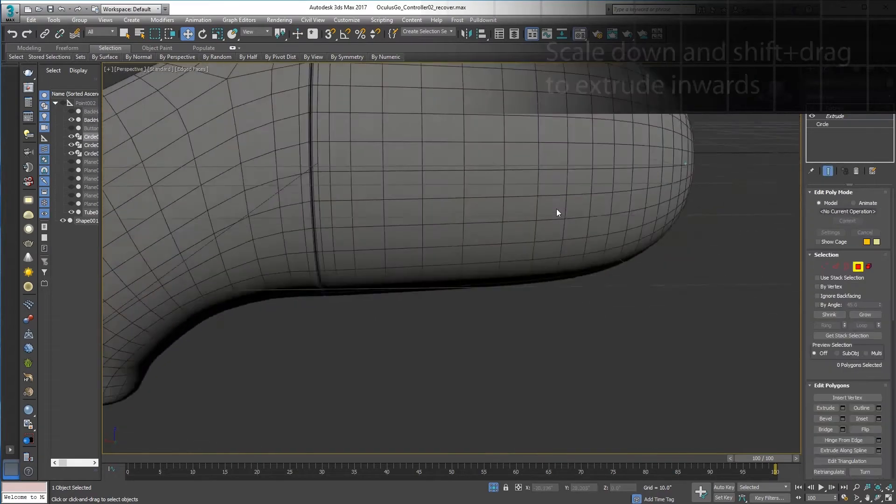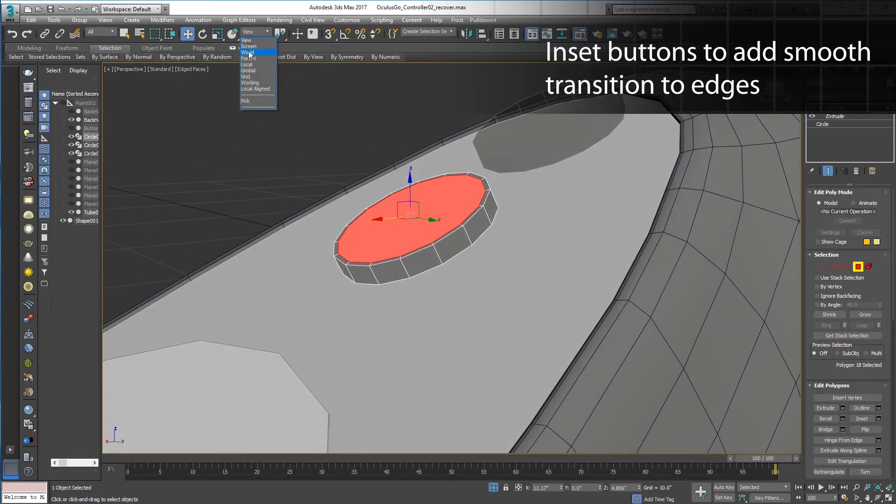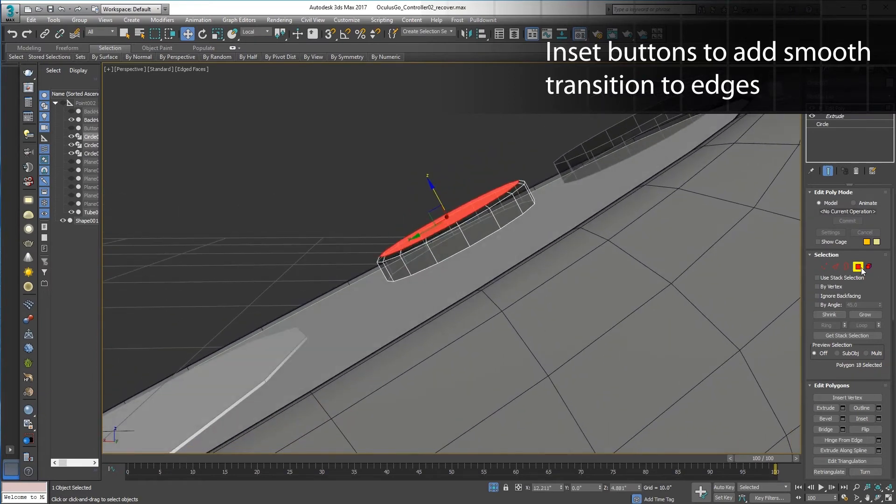I can refine the simple cylindrical buttons I made earlier with the inset tool. This gives a nice rounded edge to the button. Using this technique, refine the model until it's got the level of detail you need.